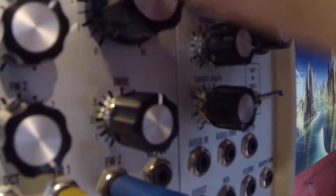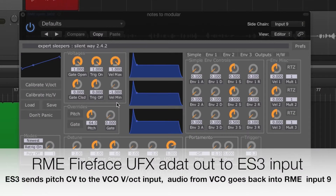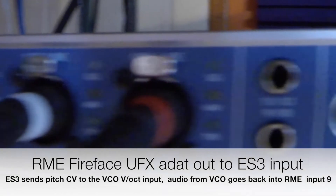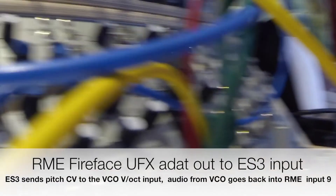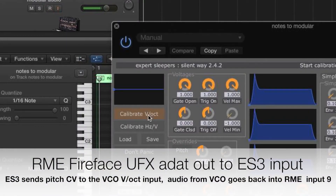But first we must calibrate our pitch control voltage. It all happens in the voice controller plugin. It'll send out a number of control voltages while listening to the audio coming back in, and create a calibration map for controlling the pitch of the VCO that I selected. Let's see what happens if I push the calibrate button.